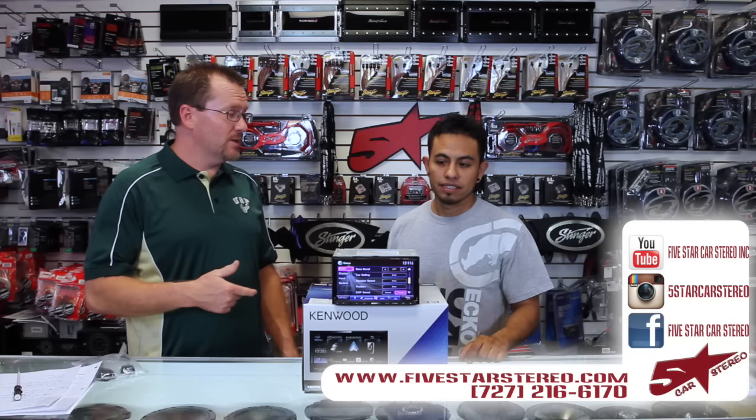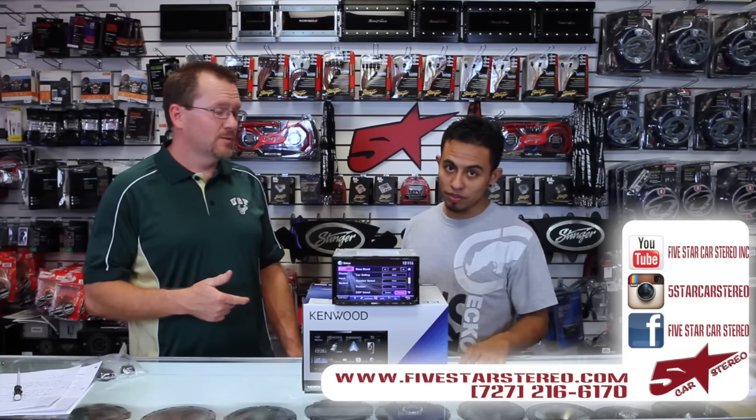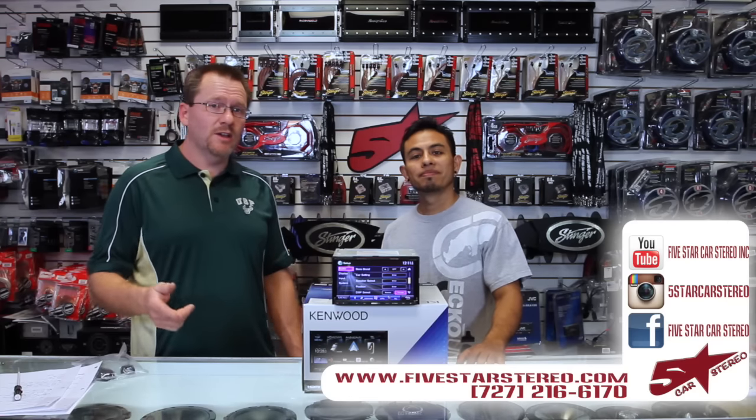You can find us on Facebook, Instagram, and right here on YouTube. You guys have a nice night — we'll see you soon.